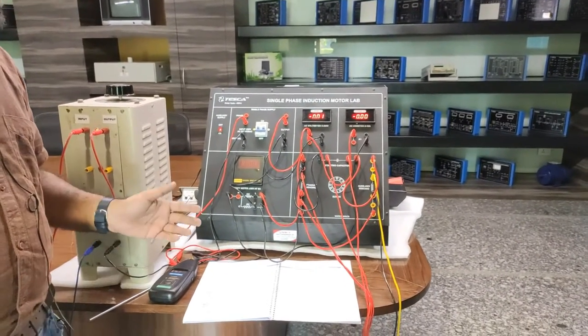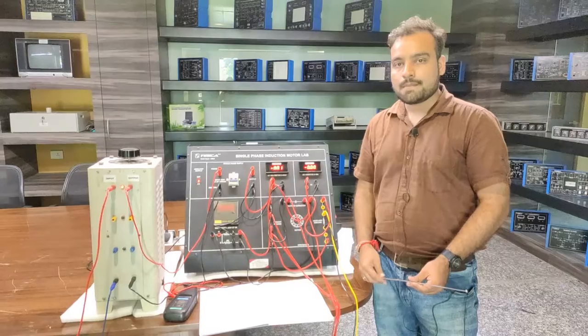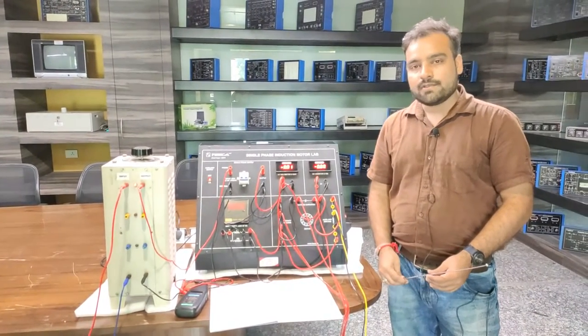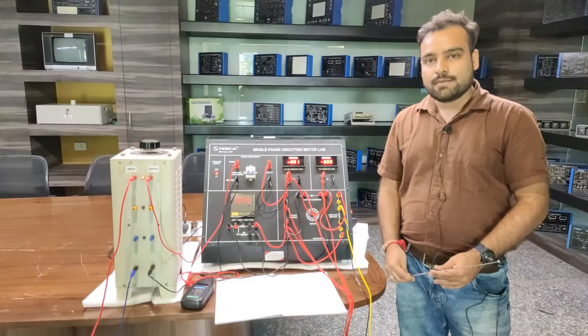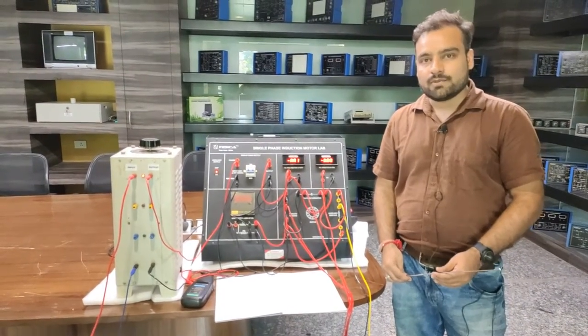That's how we do the experiments with this kit — the single phase induction motor lab from Tesca. While performing all the experiments, if you find any difficulty you can refer to the user manual or contact Tesca Technologies Private Limited for support. Thank you.